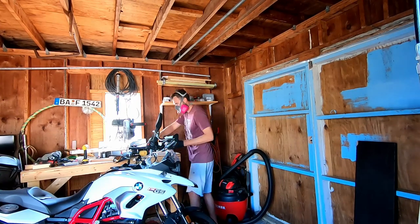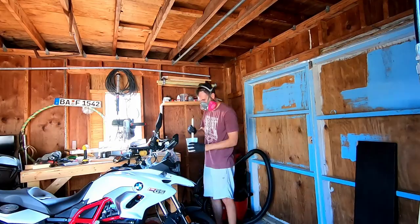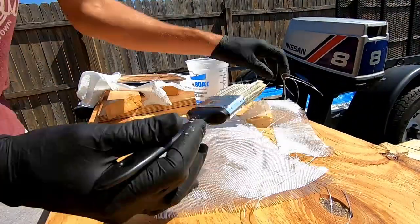Here I mix up my first batch of epoxy. Once I get the epoxy out into the sun, it cures really fast, so I pre-staged some pieces of fiberglass. For the strength, I used woven fiberglass on the back of this.